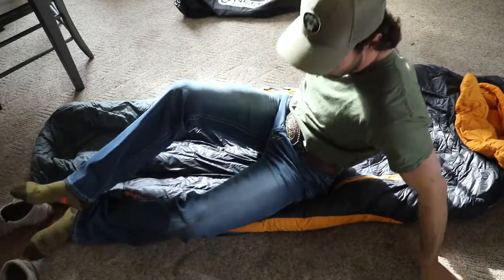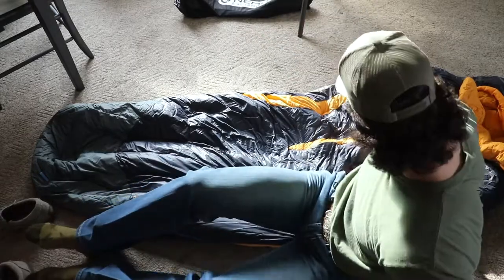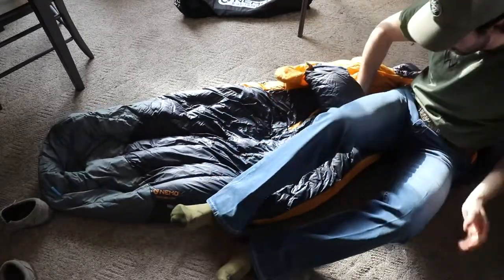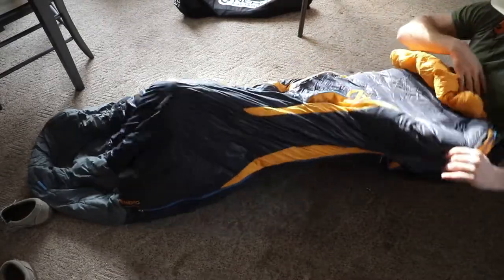The only thing I really didn't like about it was that it's very roomy — it has way more room than any down bag I've ever slept in. The zipper is on the left side.